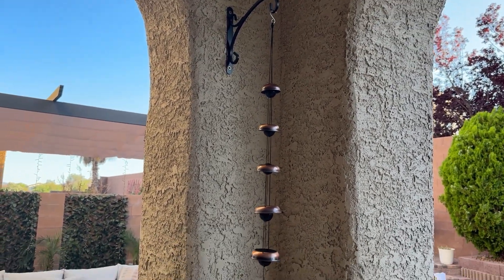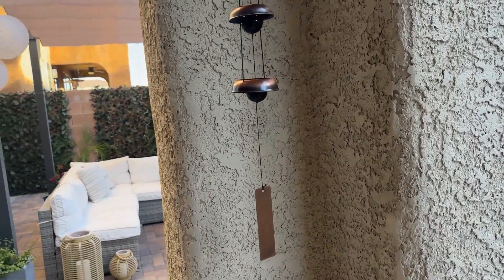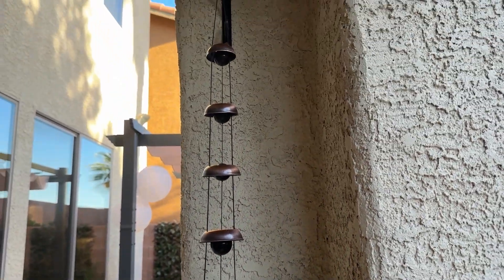Overall this wind chime is very, very nice. I really like it and definitely recommend it.